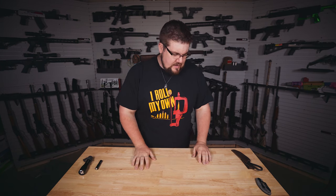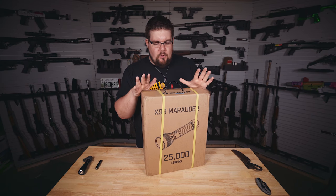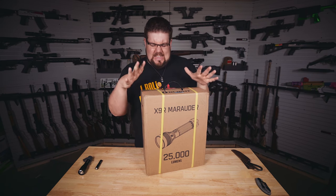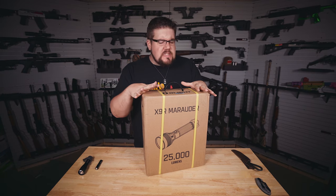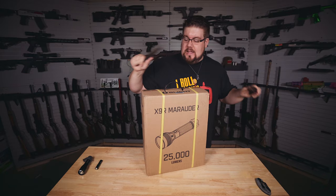Welcome back to the Gun Collective, boys and girls. We got something interesting today — that is the X9R Marauder from Olight. This is one of the dumbest, most ridiculous, yet coolest knives I've ever seen. Let's get into it.